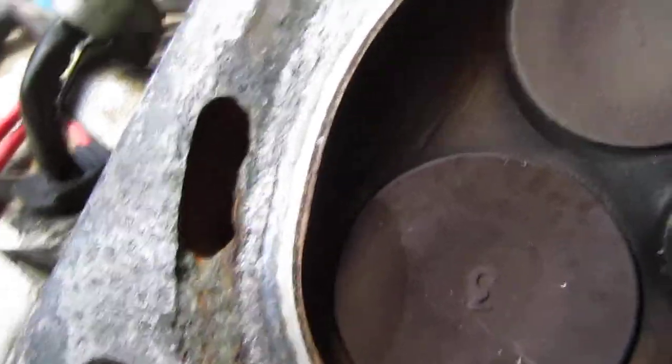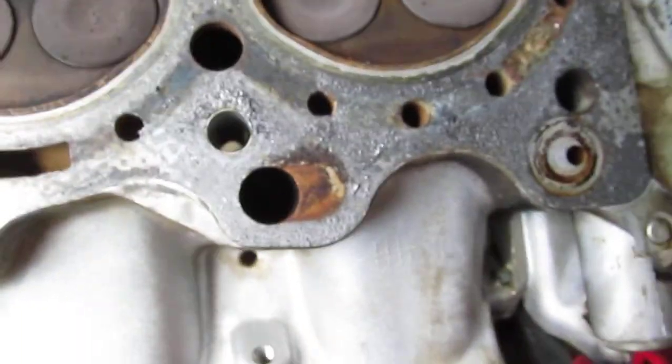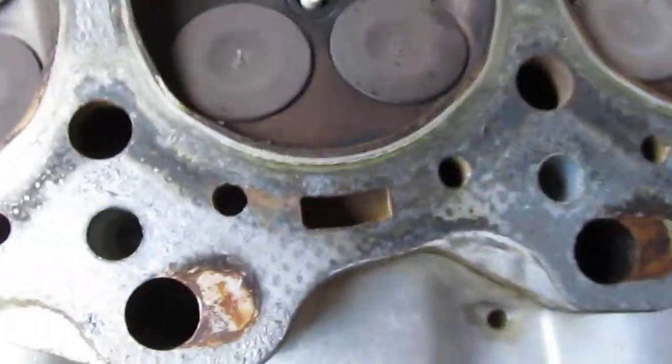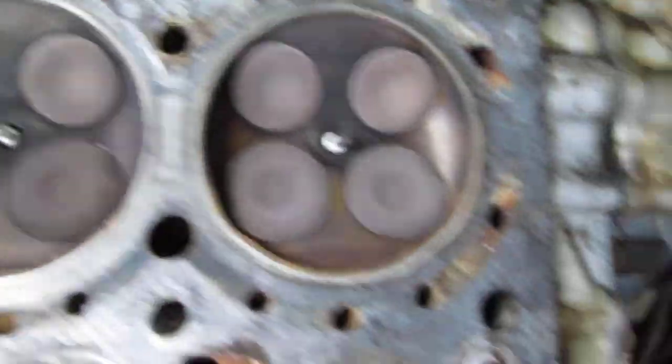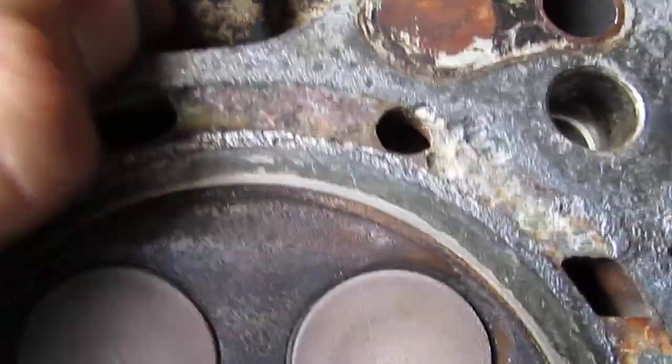So my question for you guys is: is this head trash, is it no good — or do you think throwing a new gasket on it should be fine, of course once it's clean? Or am I going to have to buy another head or another engine?